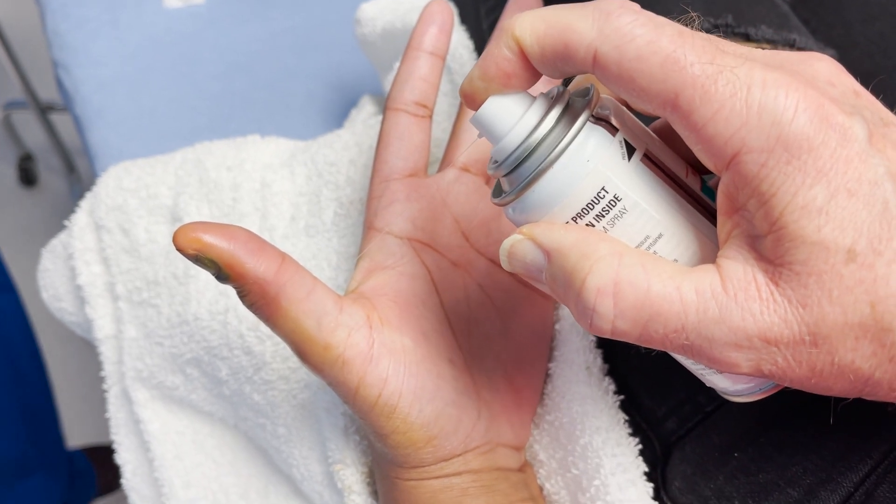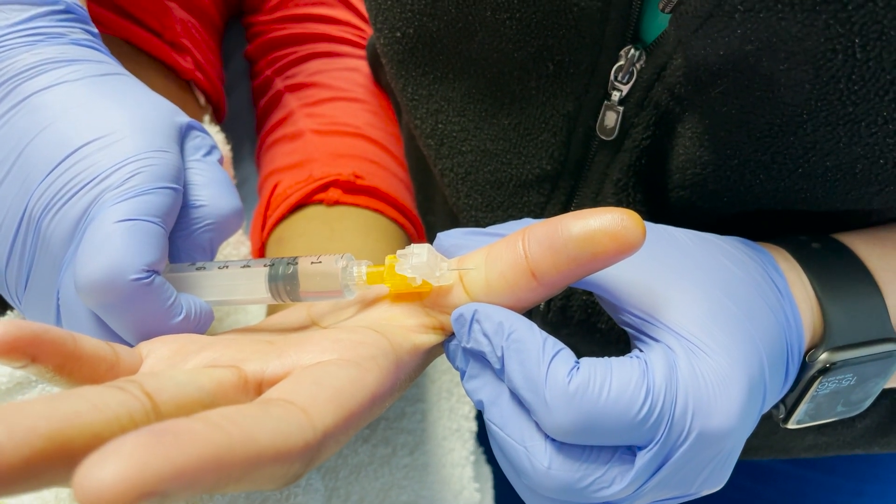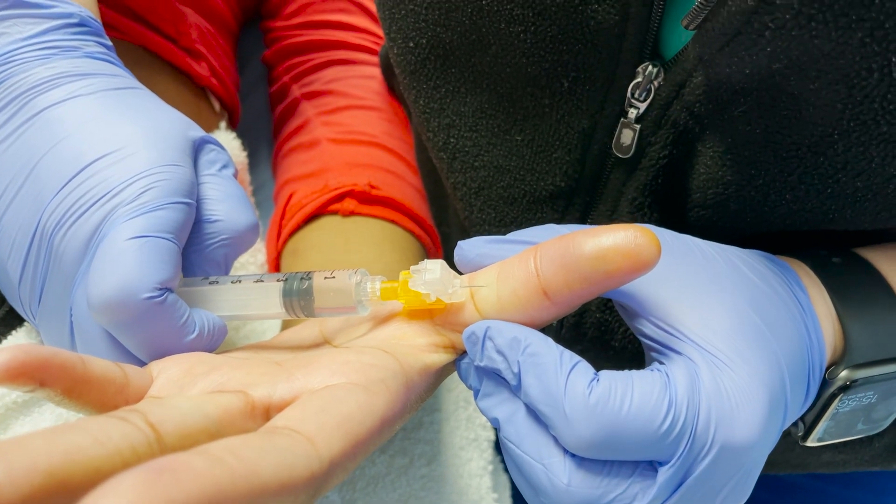We're doing a tumescent block on the volar surface until it gets a little frosty and I think we're about ready to go. Once we feel like we've got it tumescent enough, we'll massage that a little bit too.